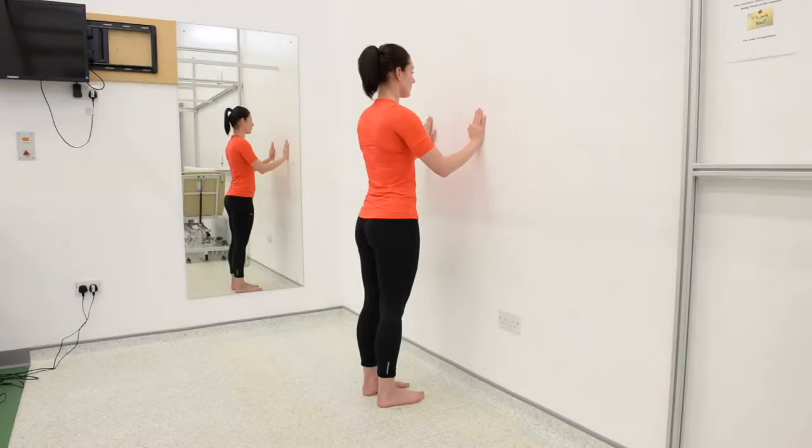This exercise is aimed at strengthening the muscles in your calf and foot. To perform this exercise, stand close to a wall, placing your hands against the wall for balance.